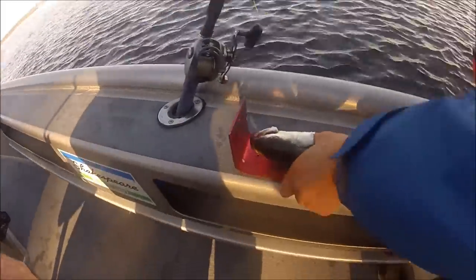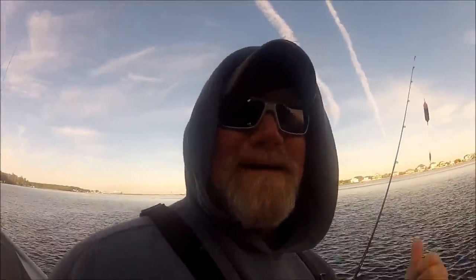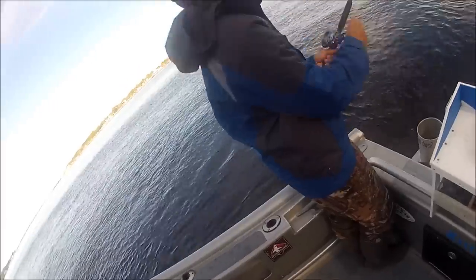Probably a 14-incher. Oh well, he looks like he's free now — he's gone. I've gotta start doing that a little bit better. What is this boy doing? It's called catch and release of probably a legal fish.